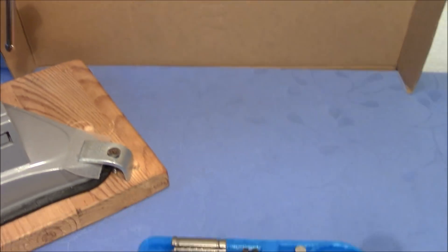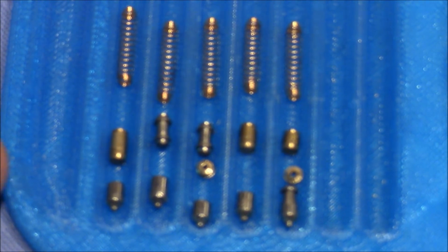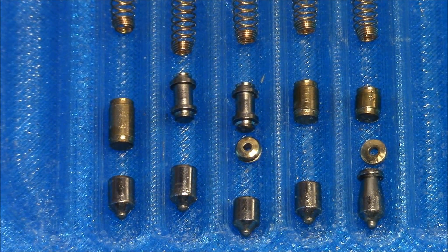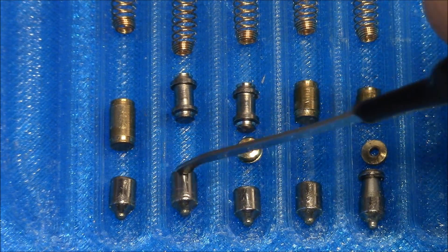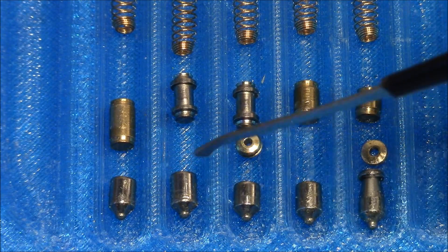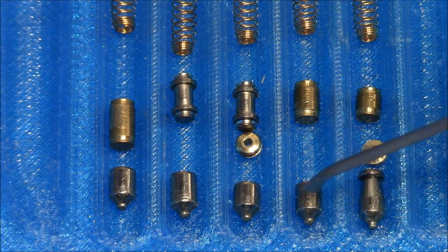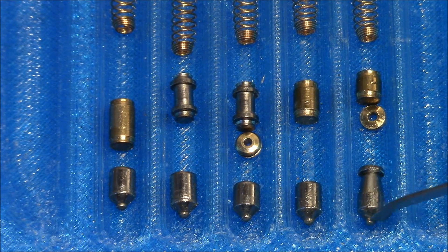Here we have the pins of this lock. You can see pretty cool pins. It's remarkable that these key pins have very sharp tips. I think that's because usually on dimple locks you have smaller diameter pins, and these appear to be of regular size. So to compensate for the dimples in the key, you have to have sharper tips. It looks pretty funny. All standard key pins beside number five, which is a torpedo.